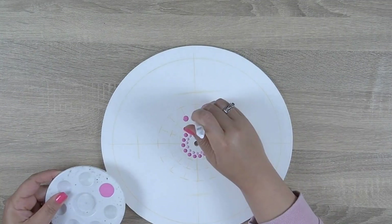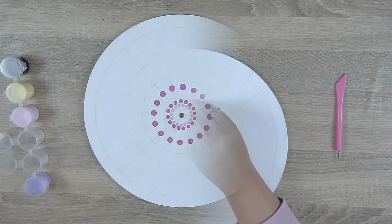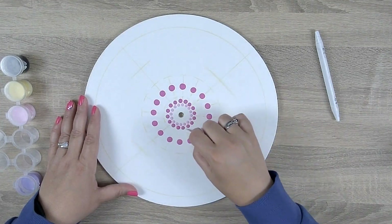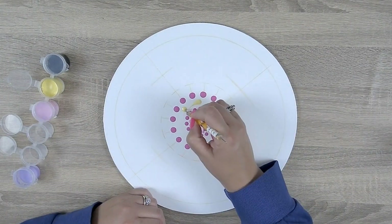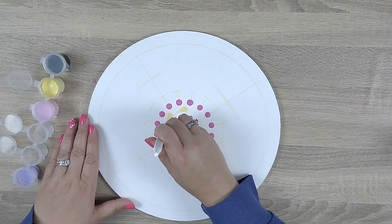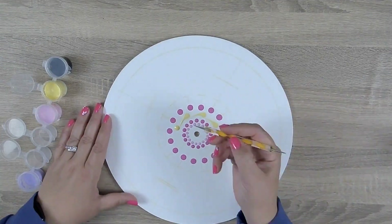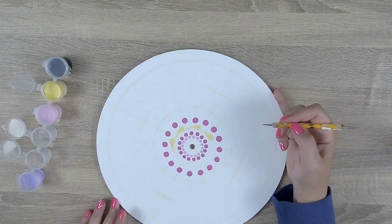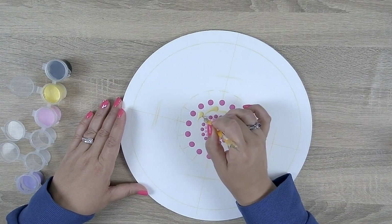We're going to skip past row three for a minute and start working on row four. Using the 5.0 white rod and carousel pink paint I'm going to place a dot on each of the guidelines. Once that row is done I'm going to erase some of the guidelines because I won't need them in this section anymore — they'll end up getting in my way. Let's head over to row three now and using the 4.5 white rod and light yellow paint — made by mixing bright yellow with white — I'm going to place a dot and then drag it down and around to a tapered finish, tucking the tail of each swipe around the next dot. I'll slow this down for one swipe so you can see what I mean, then continue that process all the way around until I complete the row.